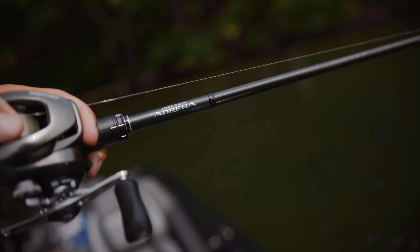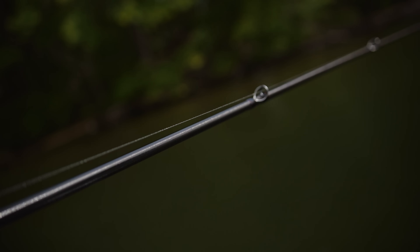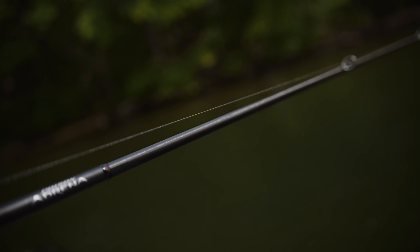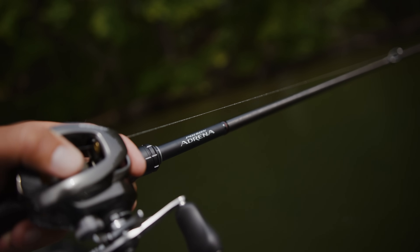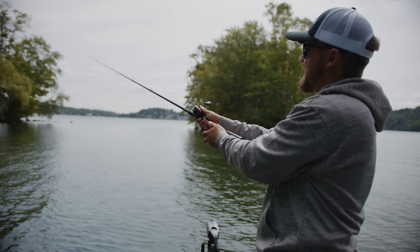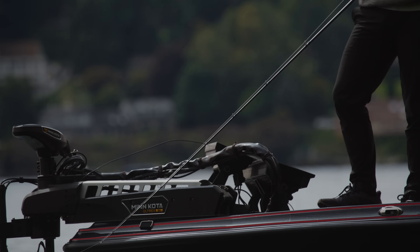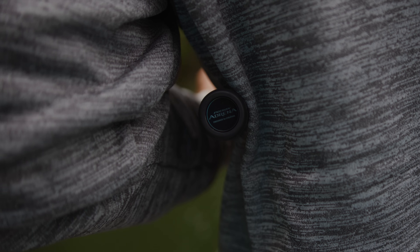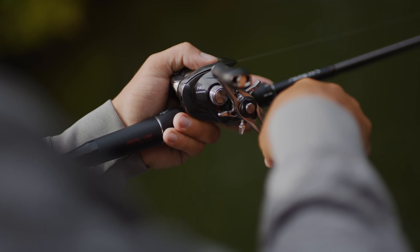And finally, the rod that completes the system — the Shimano Poison Adrena 7.3 medium-heavy. Spiral X core blank construction creates a blank that's both light and very powerful. The carbon tape application is the cornerstone of Poison Adrena's engineering, wrapping at 45 degrees in opposing directions down the length of the blank, which provides unmatched torsional rigidity. The full carbon monocoque handle increases sensitivity to the hand, telegraphing what your spinnerbait is doing.